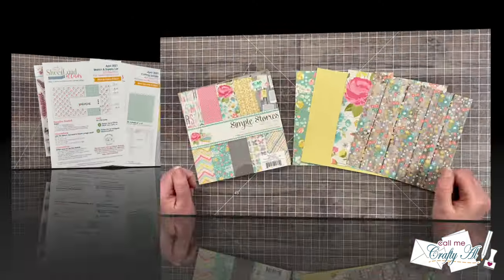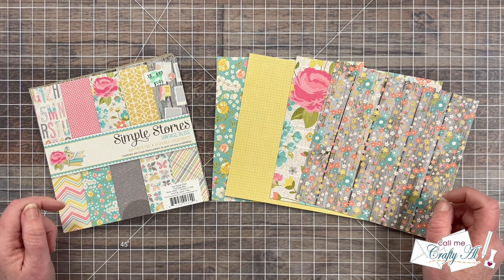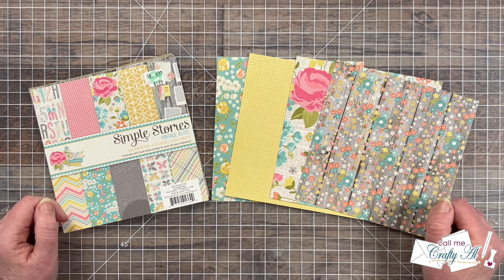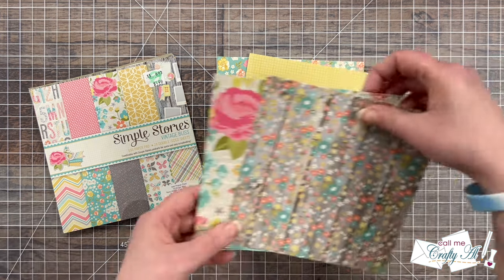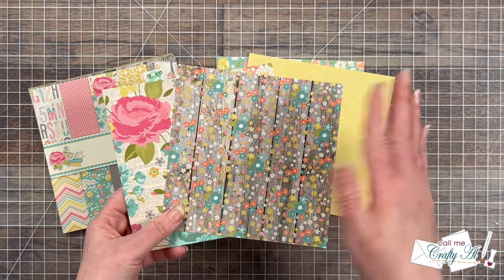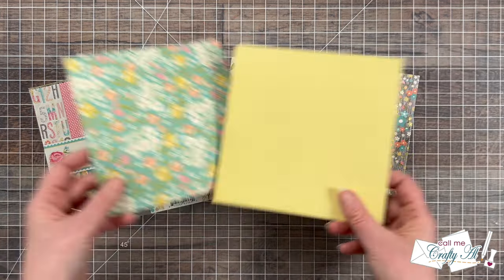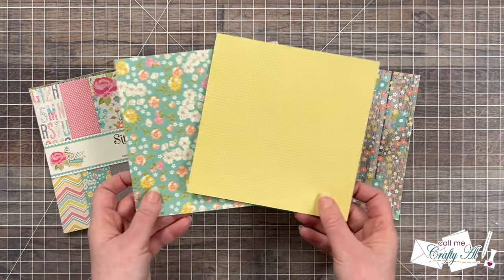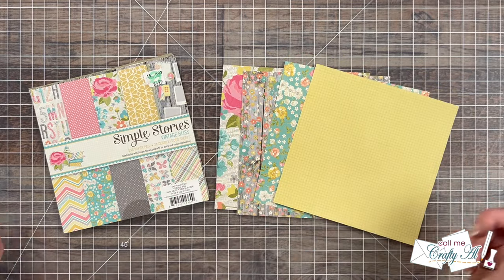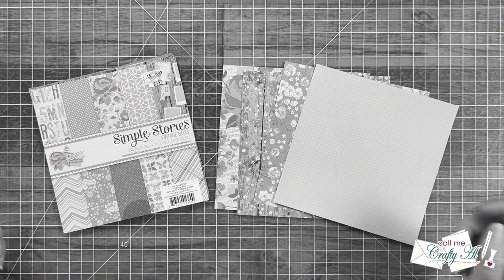For my pattern papers today I pre-chose four pieces from Simple Stories Vintage Bliss six by six paper pad. I have a feeling that pad is no longer available, but feel free to use what you have in your stash. For the first two pieces, I thought the front and backs went very well together, so I'll be cutting these one way and flipping over some pieces for each card. For the final two patterns, I thought the two pieces would work well together, so I'll be using just the fronts to make two cards. At the end I'll yield six mini slimline cards.